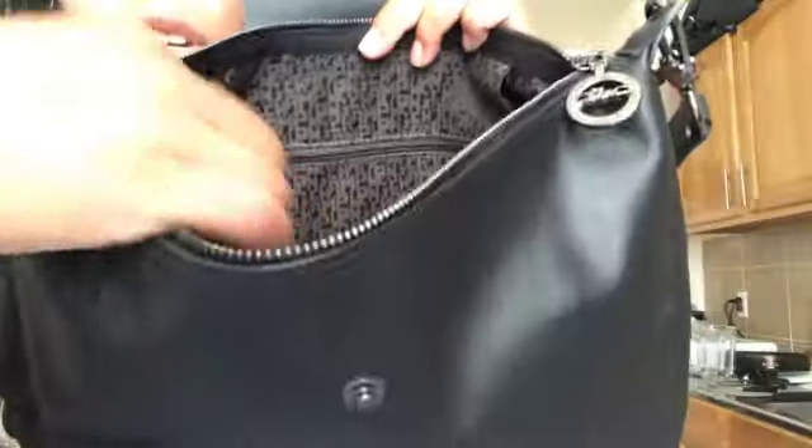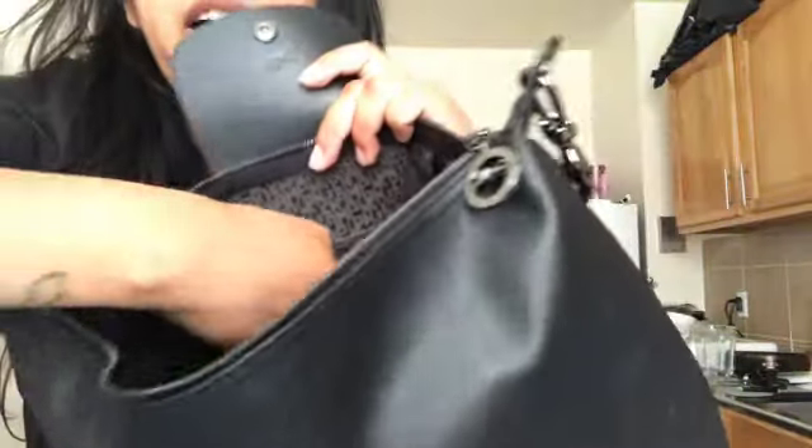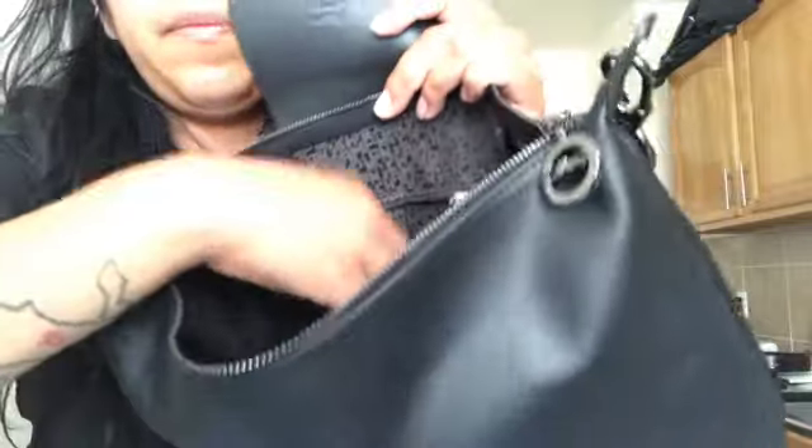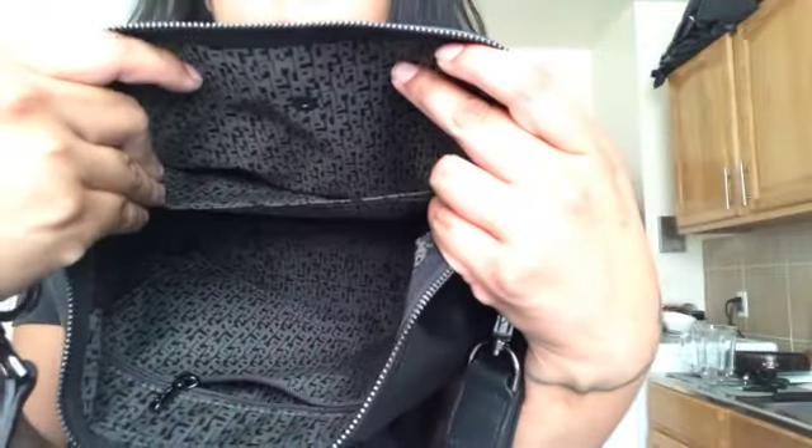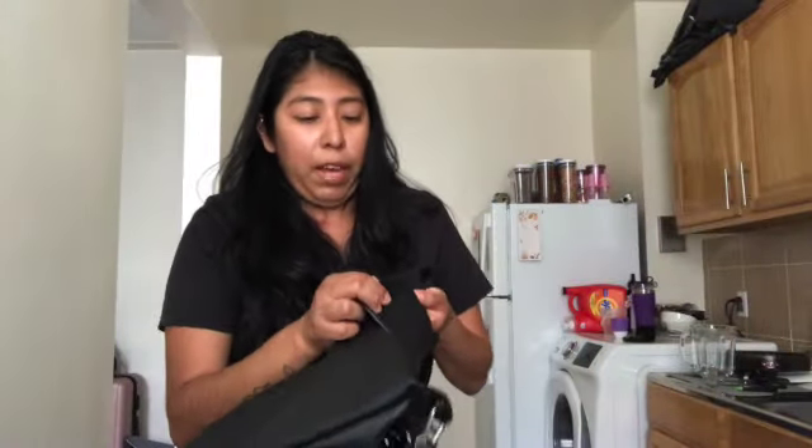This is how she looks inside — I unboxed it in the store because I was so excited. As you can see, it has a pocket inside with a zipper, a little care packet, a flap, and another pocket. This is the first time I'm seeing it in person; I found it online and could never find it in the boutiques. I've only seen the pink, neon green, and gray ones, but my heart was set on black — isn't she cute?